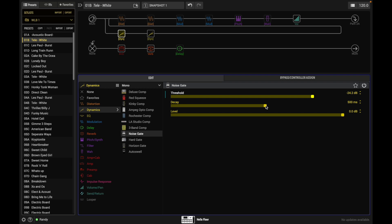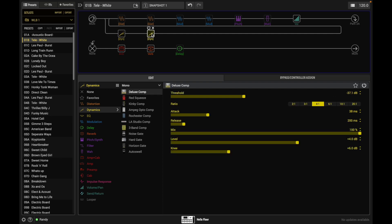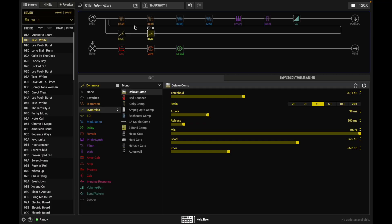The noise gate takes a little getting used to — you have to play with the settings to get it behaving the way you want. After the noise gate comes the compressor at a 4:1 ratio. For most pedals, the presets that the pros have put in work pretty well — stick to them at first. If it doesn't work perfectly for your rig, make small adjustments.